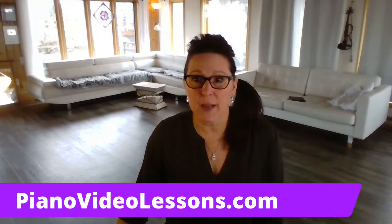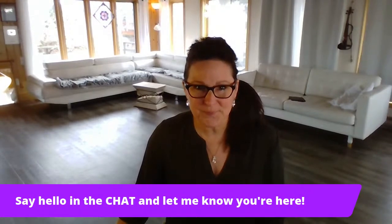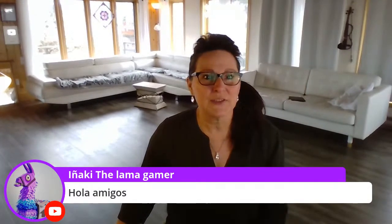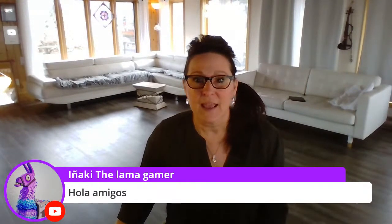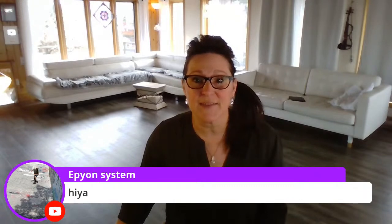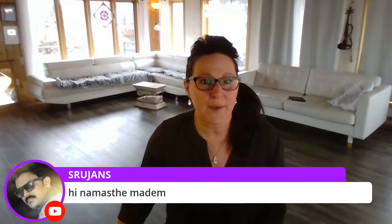You guys can go ahead and post your comments here in the chat so I can see that you're here. Before I get the topic started I'm just going to take a minute to go through the comments and say hello. We've got Jaya — hello again, nice to see you. Hola to Inaki the Llama Gamer. Agav Epion System is here again. Ethic Hunt is here, and Srujans — Namaste, nice to see you.